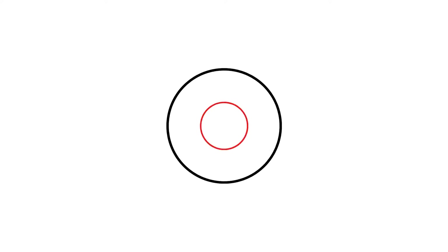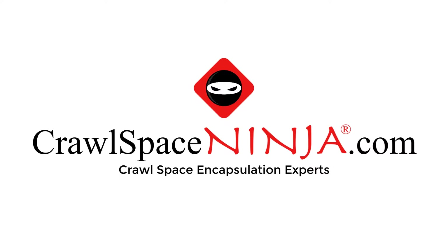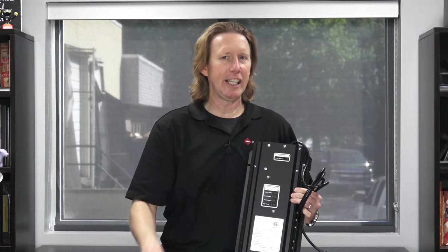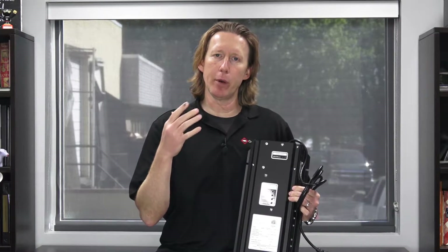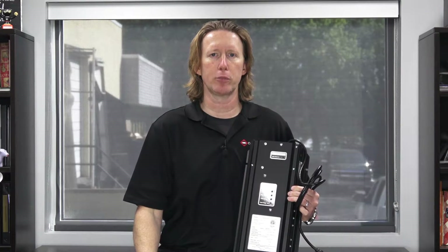Hey, Michael Church, Crawl Space Ninja. We've got a question from Bradley in Indiana and he's got a one horsepower Wayne sump pump and he wants to know if the Pump Century 822 PS will handle it. Stay tuned. Okay Bradley in Indiana, that is a wonderful question and before I get into that, the first thing I want to let everybody know is why in the world would you think about using a battery backup system on your sump pump in the first place?